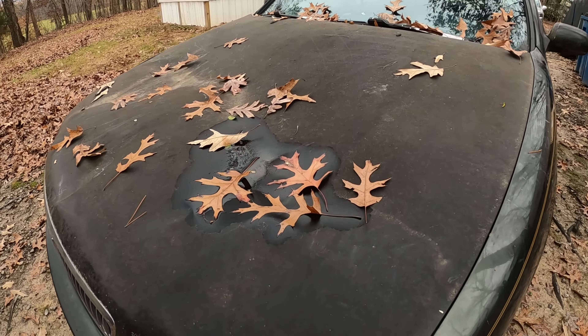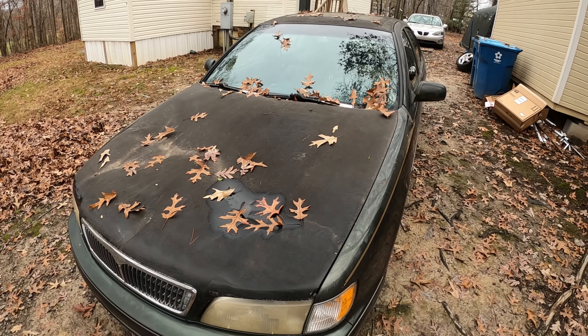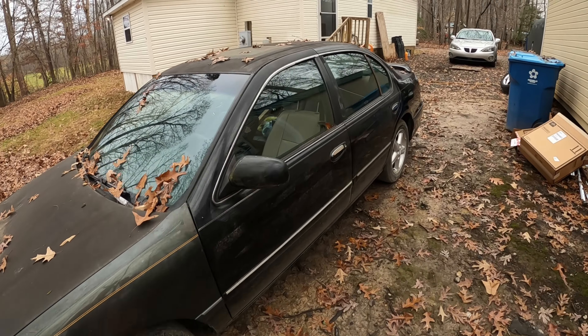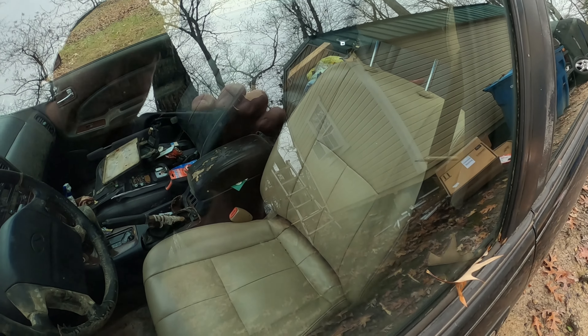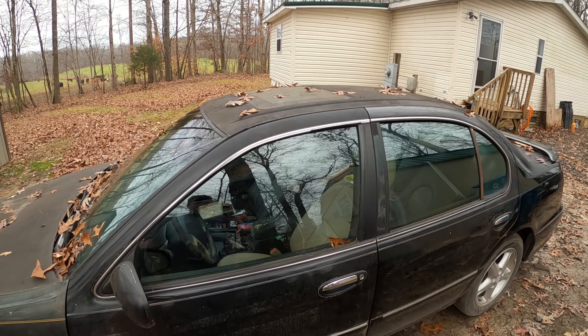We still have to replace the hood — it's caved in from where a tree actually fell on it, which I mentioned in a previous video. We also put a new seat in it because the original seat was broken. This one doesn't match the interior but is in perfect shape, so we'll deal with that later.